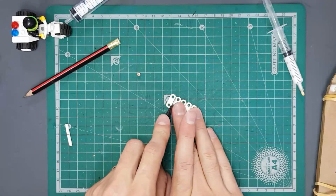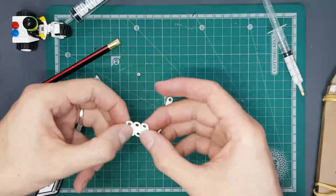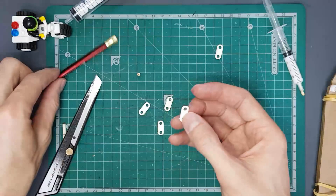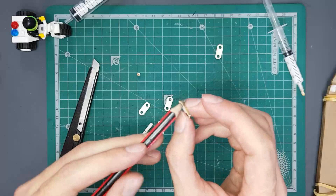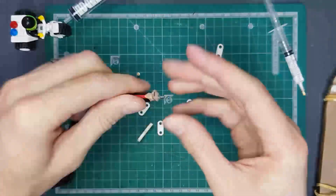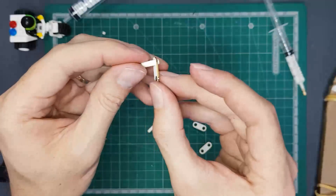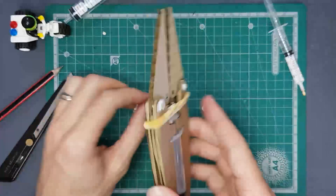Take your linkages and separate them — you can twist them off or cut them. Try to do it as neatly as possible. There is an extra one, so you don't need all five; if you mess one up that's okay. Now open up the holes on these linkages the same way as before, just twist and open them up nicely. Once all holes are spaced, cut your two axles and squeeze one end onto the end of each linkage on both sides.